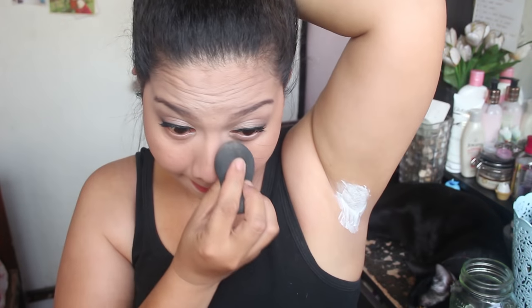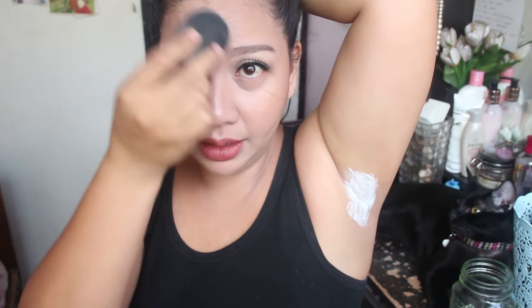Kailangan ko hawakan yung isang arms ko kasi manangawit siya. Nagloose na ako ng 2 kilos. I started at 77 kilos and now I'm on 75 kilos. Work out pa more — mamaya mag-workout tayo.